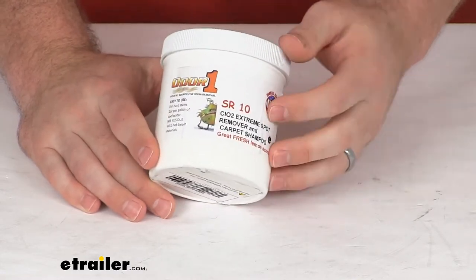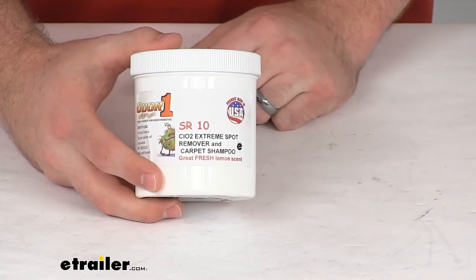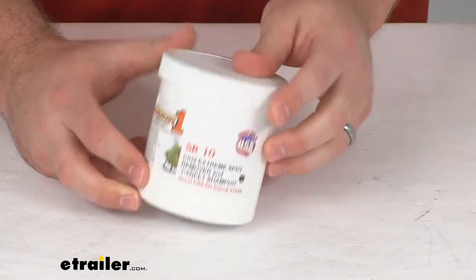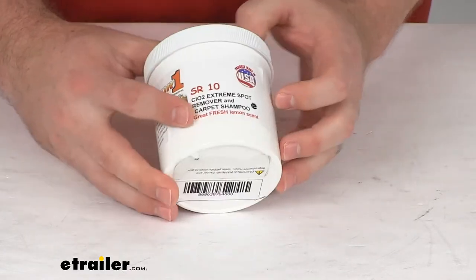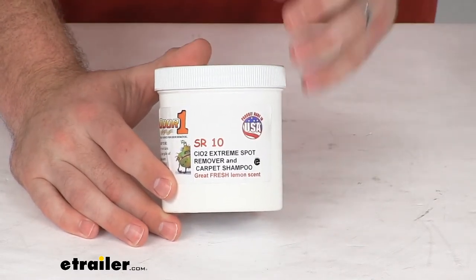This is an 8-ounce tub, so you can use two tablespoons per carpet cleaner water container, giving you about eight applications per tub. It's got a lemon scent to it so it's going to smell fresh and clean when you're done.